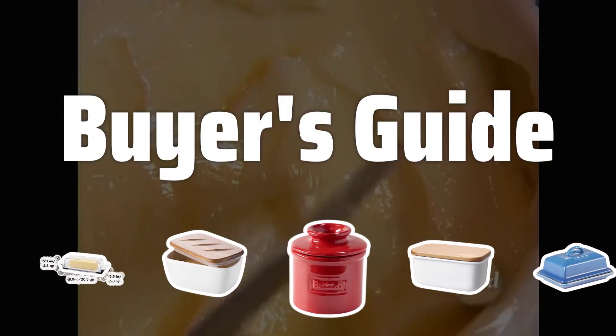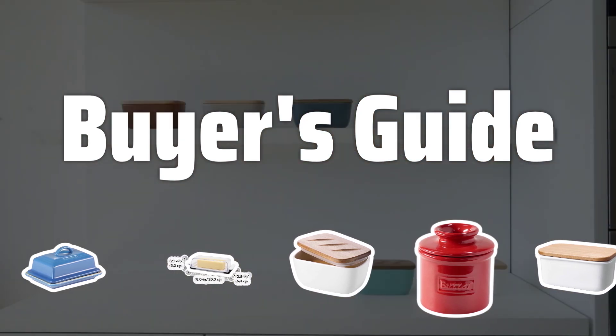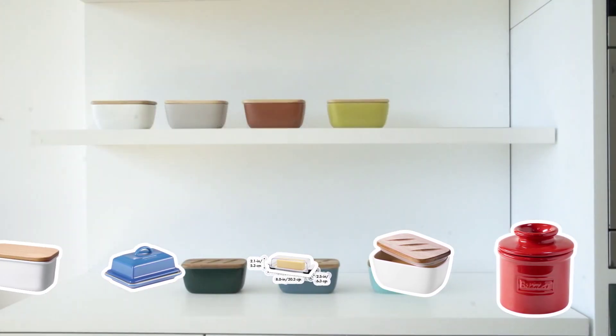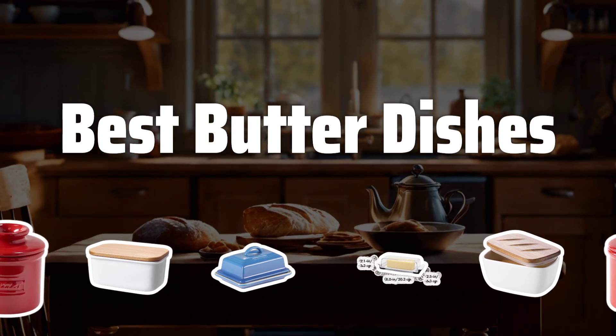Welcome to Buyer's Guide. The best butter dish is probably one of the most underrated kitchen essentials, but fear not, I'm here to help you find the perfect one for your home. Now let's take a look at the best butter dishes we chose for you.